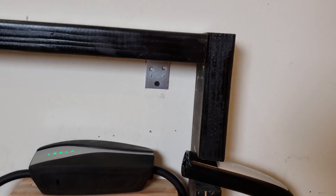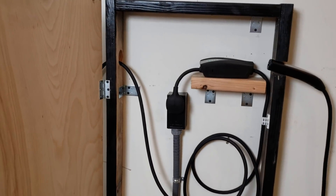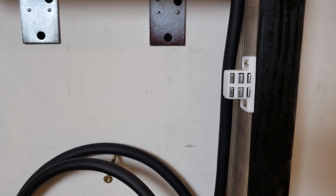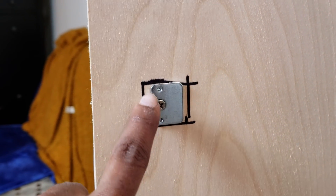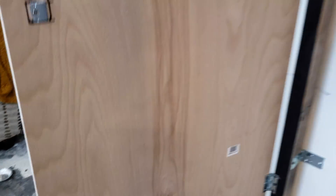One bracket goes into a stud in the wall — that's really the main structural support. For the way the door closes, I used magnetized door holders: one on the top and one on the bottom. You put small metal plates on the door so that when you close it, the metal plate grabs the magnet and holds it shut.